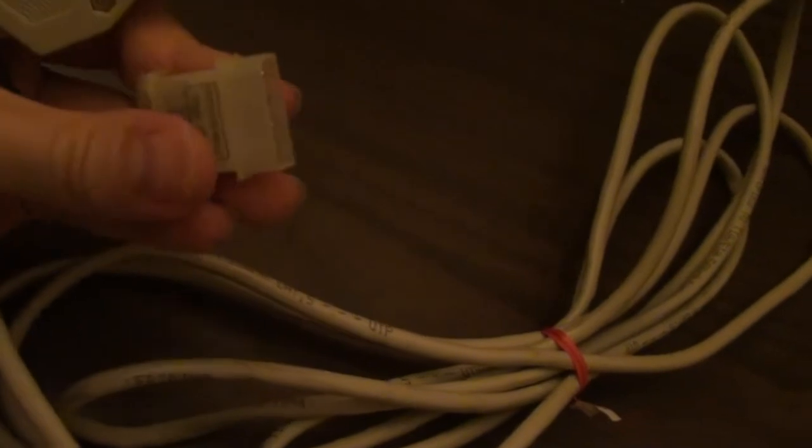This is the best one I made. This one draws power right from the motherboard with the Molex connector, and this plugs into the parallel port. I shut the computer down and I'm going to show you how to connect this thing.